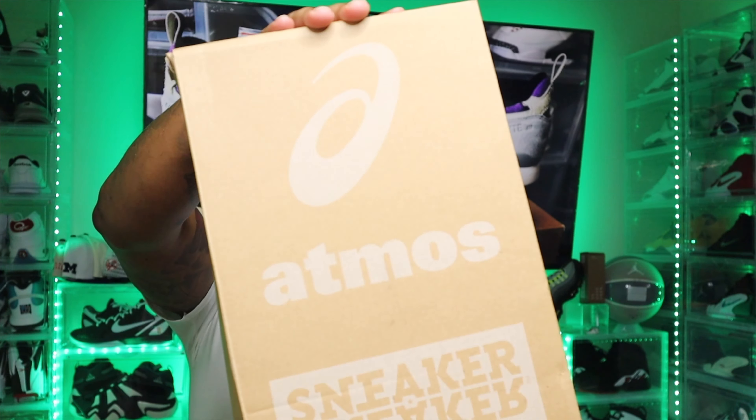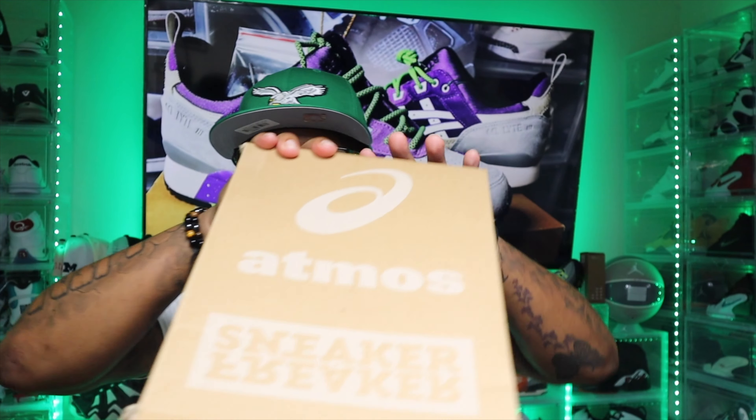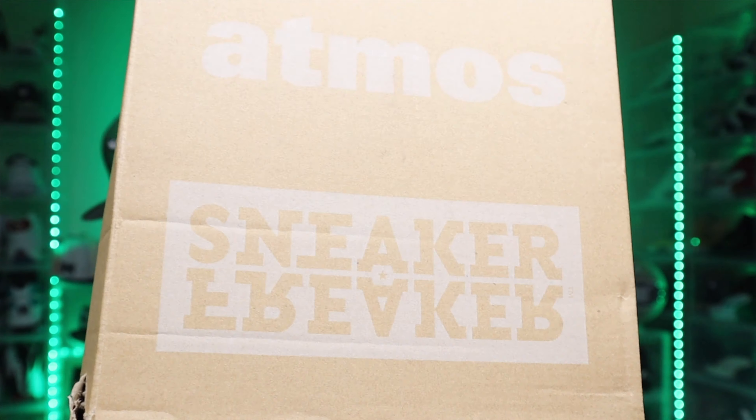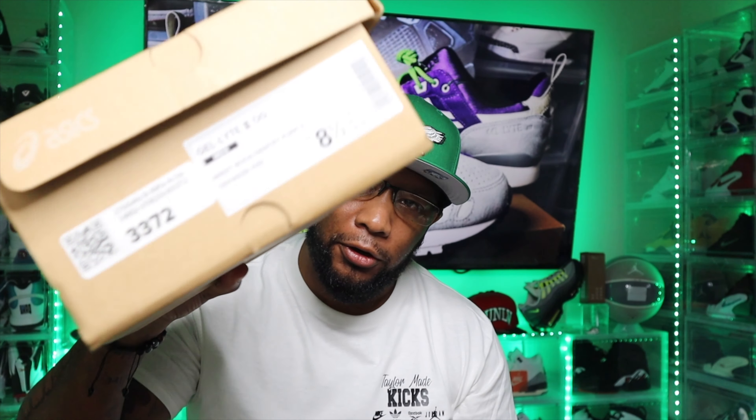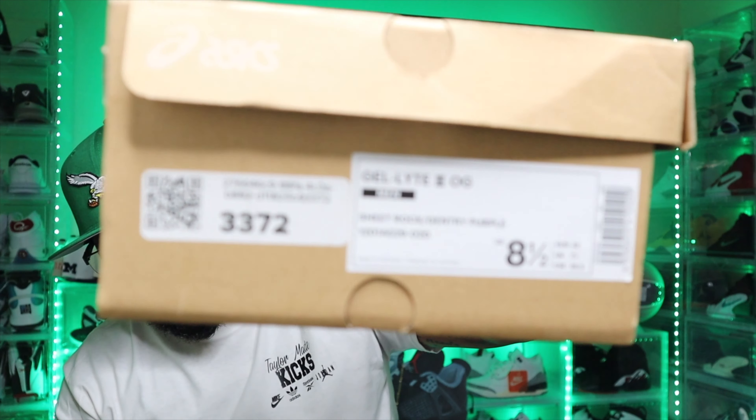Alright people, let's check out the box. This is a collab between Sneaker Freaker and ASICS. If you don't know, Sneaker Freaker started out as an online sneaker magazine that is now worldwide and they do collabs with ASICS, Nikes, Adidas, etc. These came in a tan box. The box says Sneaker Freaker on it. The shoe tab reads Gel Lyte 3 OGs, and the colorway is Sheet Rock and Gentry Purple. I got these in a size 8.5 off of StockX. Here's the shoe tab for y'all.